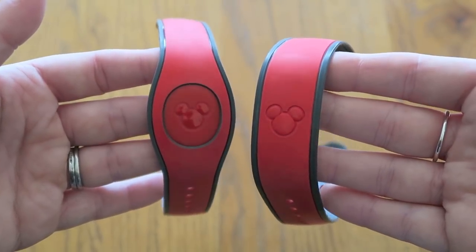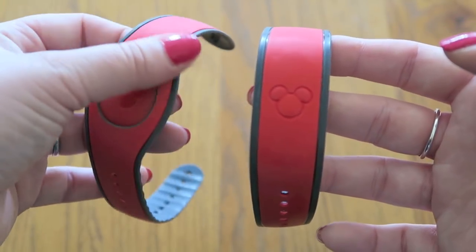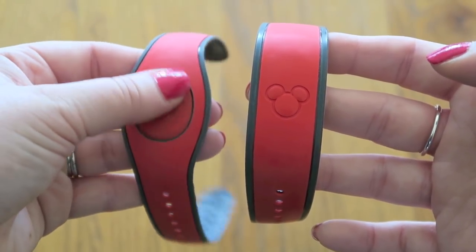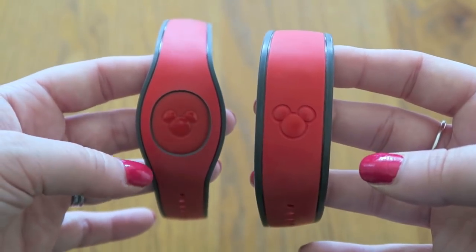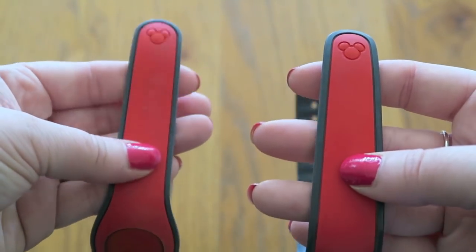Looking at the bands side-by-side, there's not much difference in weight — they are very, very similar in that respect. You can see that this one is wider at the widest part because you have the removable disc, so this one is a bit more slimline looking, which I do prefer. But the band itself is much more flexible on the new one.